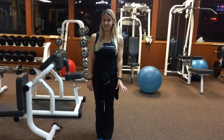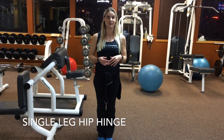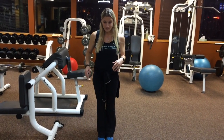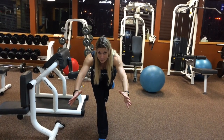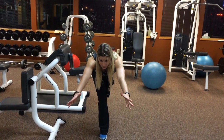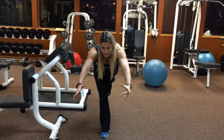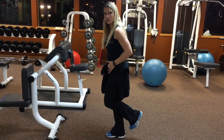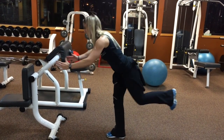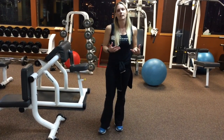Finally, we're going to do some hip hinges — think of like a warrior three pose if you ever do any yoga. You're going to balance on one foot, extend the arms out in front of you, and extend your leg back behind you. Hold for a couple of seconds, bring it in, try to find your balance, and bring it out again. So not only are we working on balance, but we're also working on your hip strength and stability, which is absolutely essential for walking and mobility.